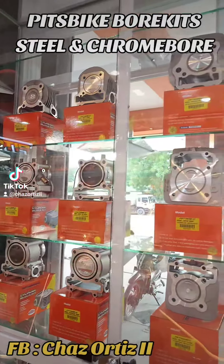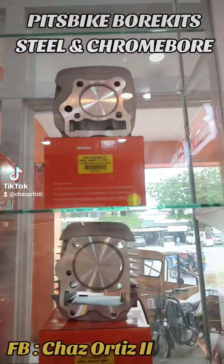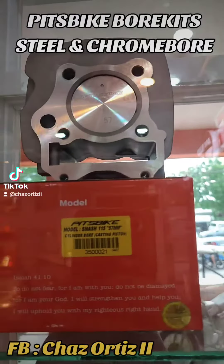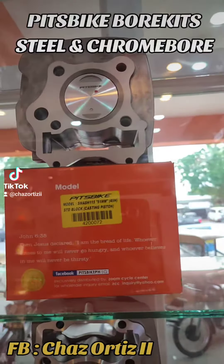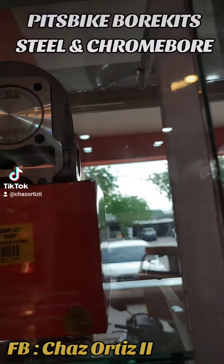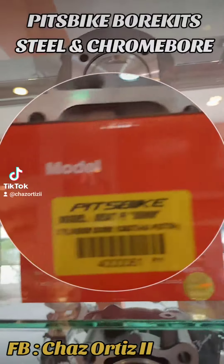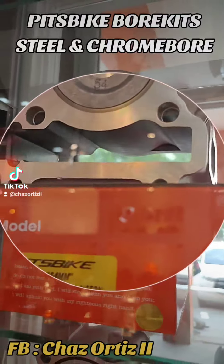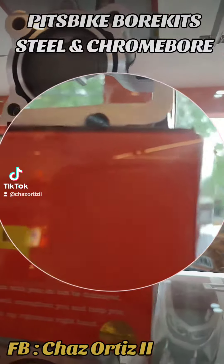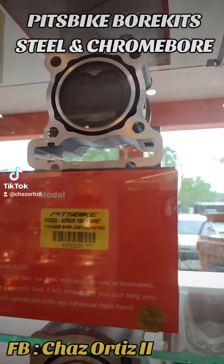Available tayo mga steam port, so papakita ko na lang. 57mm, 51mm para sa Smash, and then sa Beat Fi 55mm, Mio Sportive 54mm, Lake 125 59mm, Aerox 155 65mm.